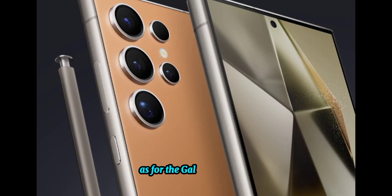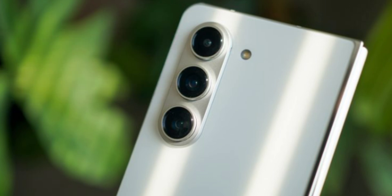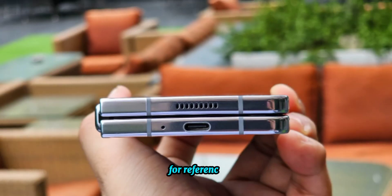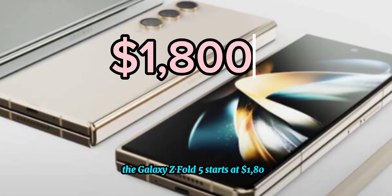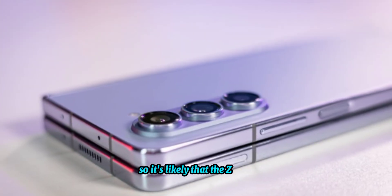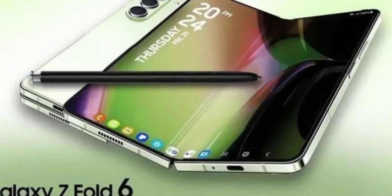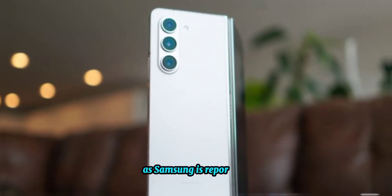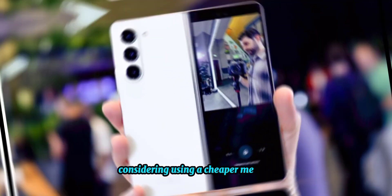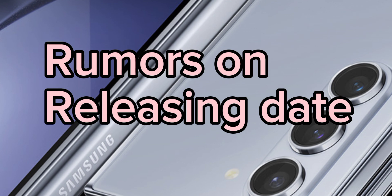On price, the Galaxy Z Fold 5 starts at $1,800, so the Z Fold 6 will likely cost at least that much. That said, there is a chance the Z Fold 6 could get cheaper, as Samsung is reportedly considering using a less expensive manufacturing method.